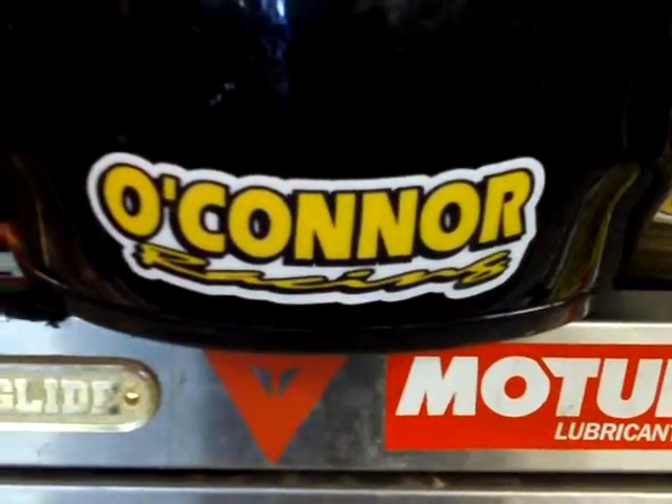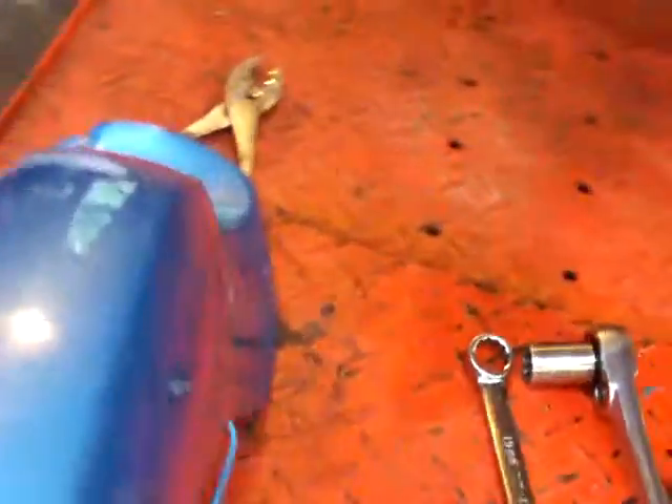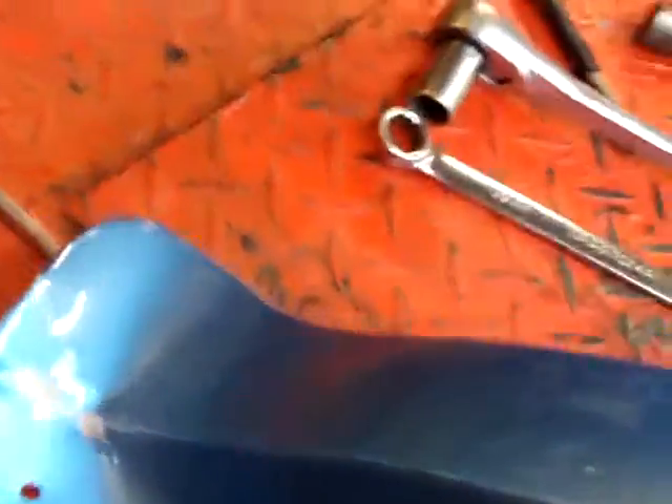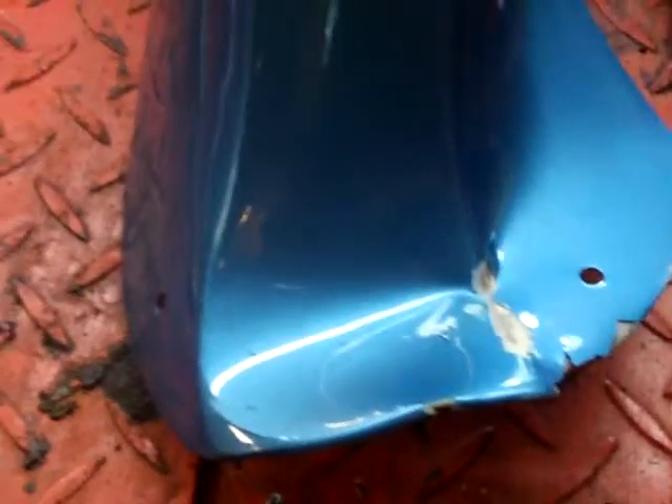Here we are at Okie's garage. Here's today's project — a 1964 CB 160. I have to fix this fender. It was in storage somewhere and somebody knocked it over and bent this fender. It's bent right in that flare part of the front fender.